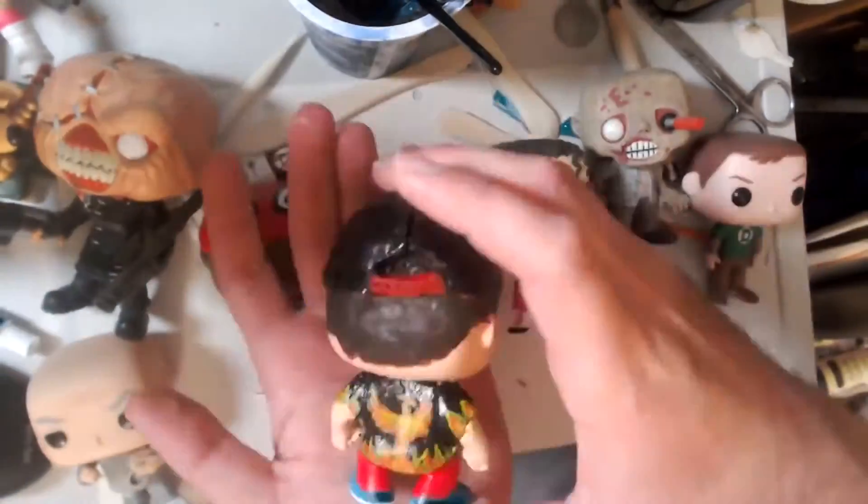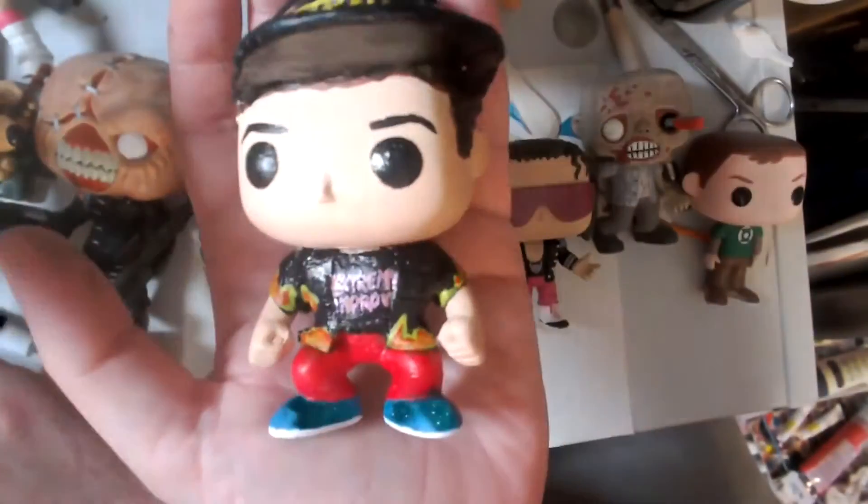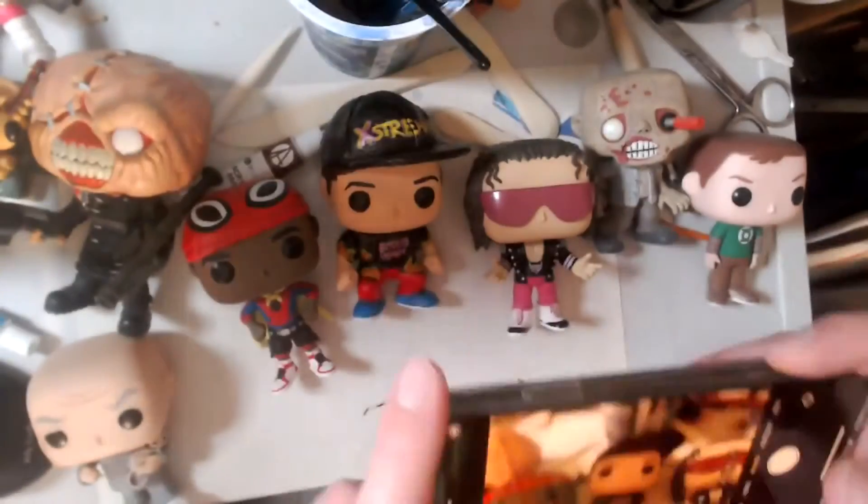Here you can see all the other figures next to it — I think I fit in well with the rest of them. Here is the finished article: the David Bostansky Extreme Improv Funko Pop figure. I've got my hat on a little bit crooked, just to give it a little more personality. It's got my classic blue plimsolls on and the red trousers.